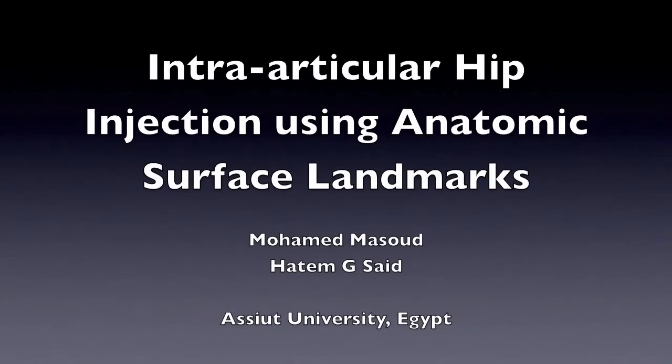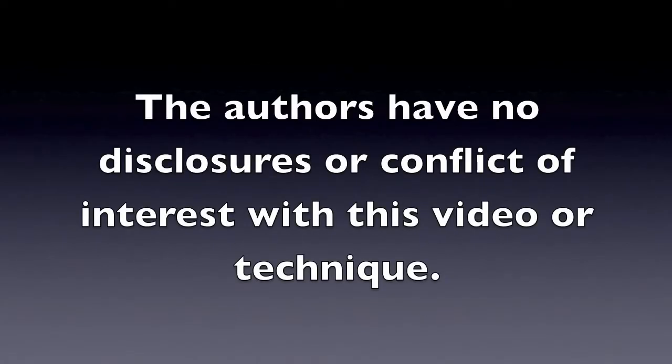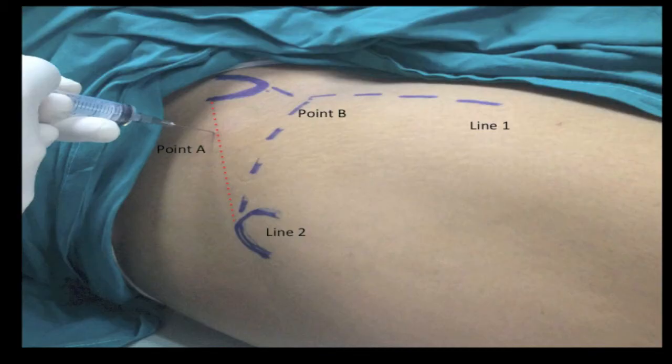Intraarticular hip injection using anatomic surface landmarks. The surface landmarks are the anterior superior iliac spine with a line drawn distally towards the knee — this is Line 1. The second landmark is the greater trochanter with a line drawn anteriorly — this is Line 2.